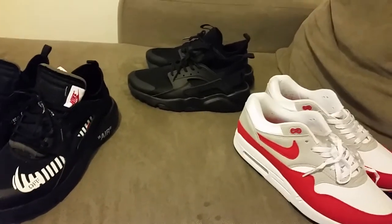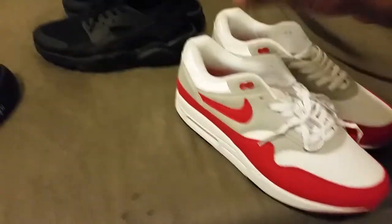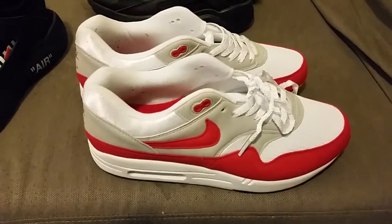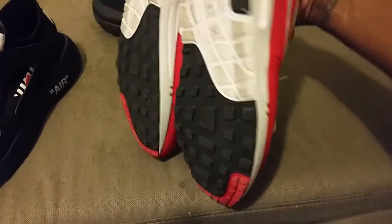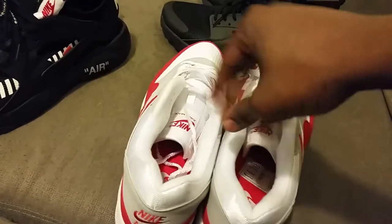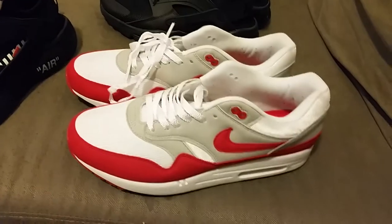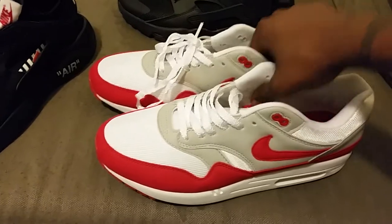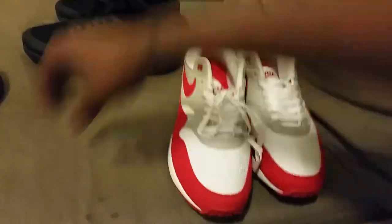On YouTube, I'm gonna go and holler at my latest order. First and foremost, shoe for the summer — Air Max 87s, flawless. I've worn these twice, you can tell by the inside. Definitely the shoe of the summer. I'm gonna get at least three to four more pairs. These are the Air Max 87s — Air Max 90s and 87s are dope, but I think these 87s are taking it, just off the colors.